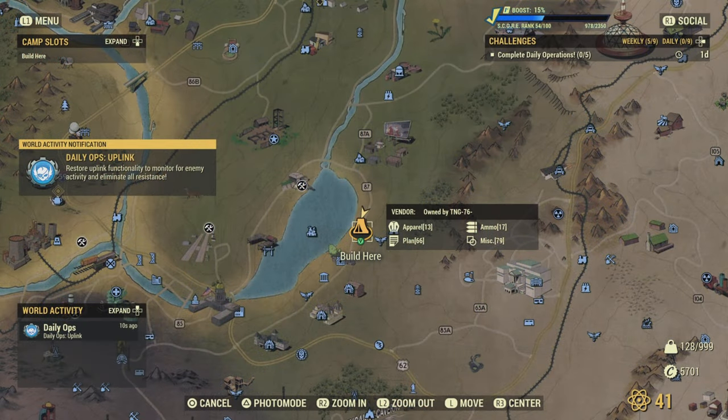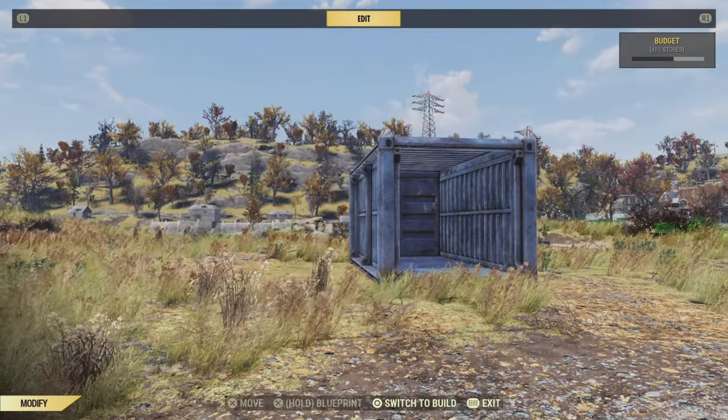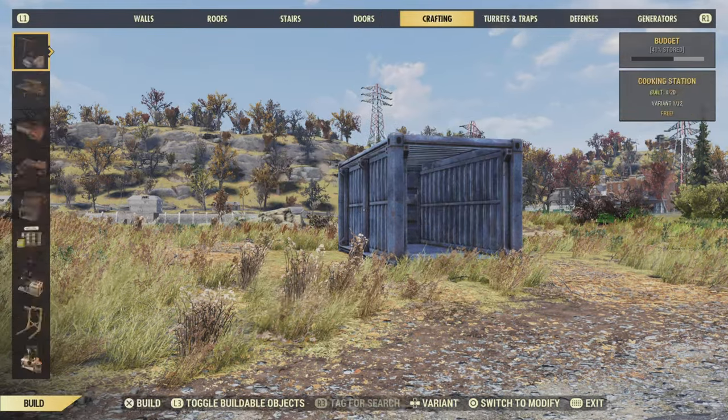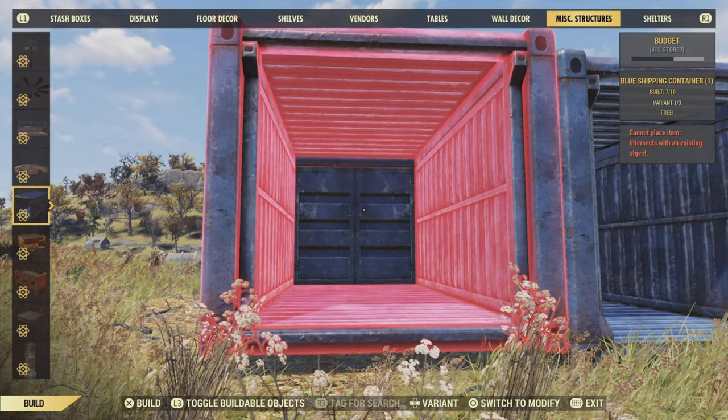First things first we need a location. I'm just here near a new garden — no particular reason other than the ground's pretty flat and it's near a road. Now for this build we're not putting down any foundations just yet. We need to put down two containers. I've already put one down and I just need to slap down another at the same height right next to the one we've already got.